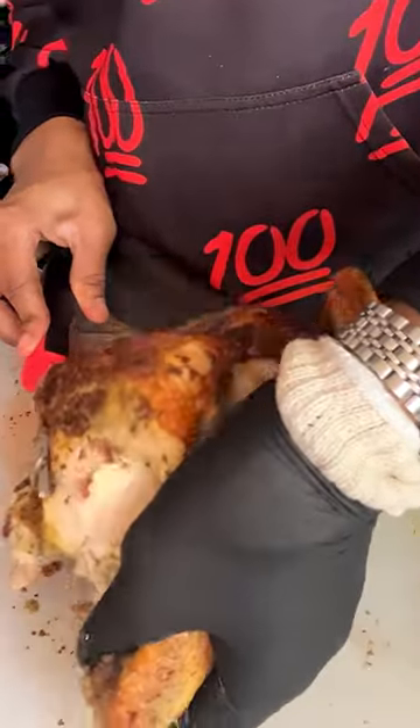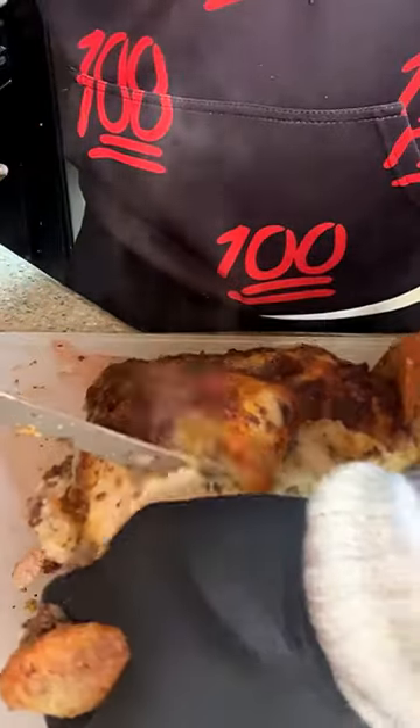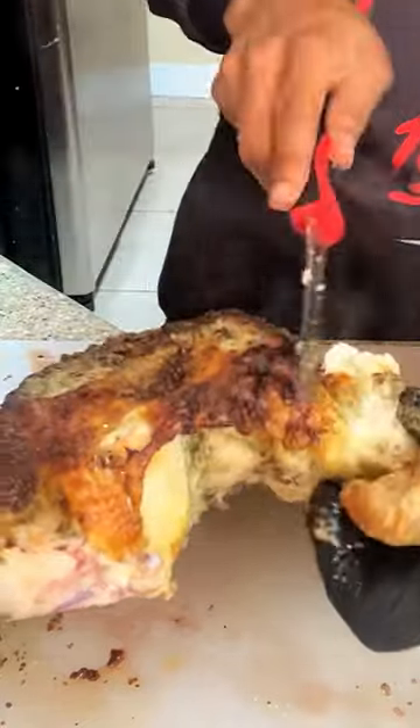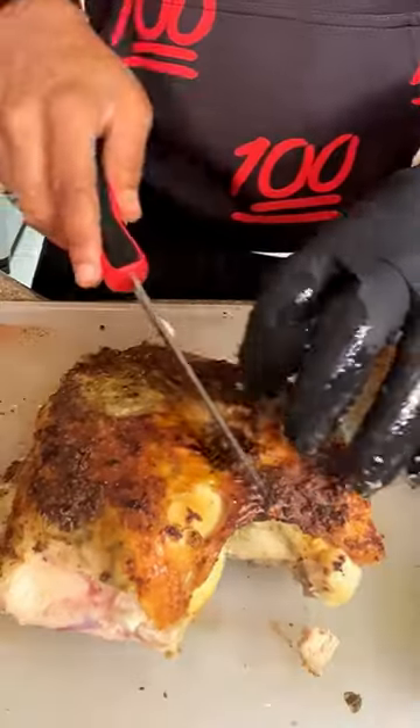Then you're going to move on to your wings. You're going to pop it out of its joint so you can see it, and then you're going to slide your knife right in between — you shouldn't have any resistance. You can get a better view of it here, how easy your knife should go through once you identify that joint.